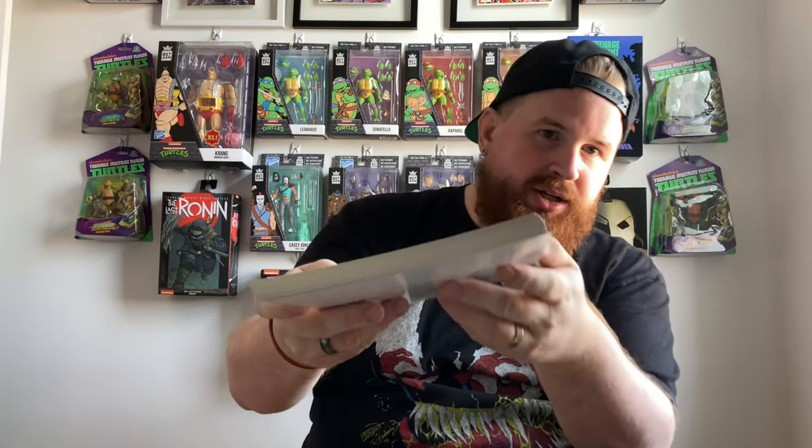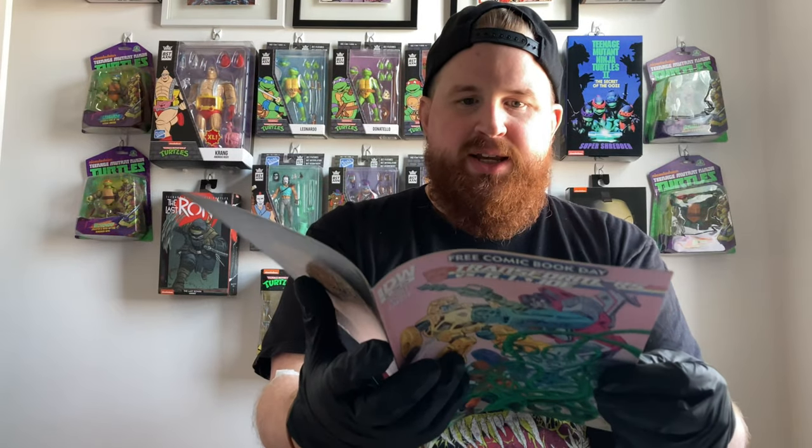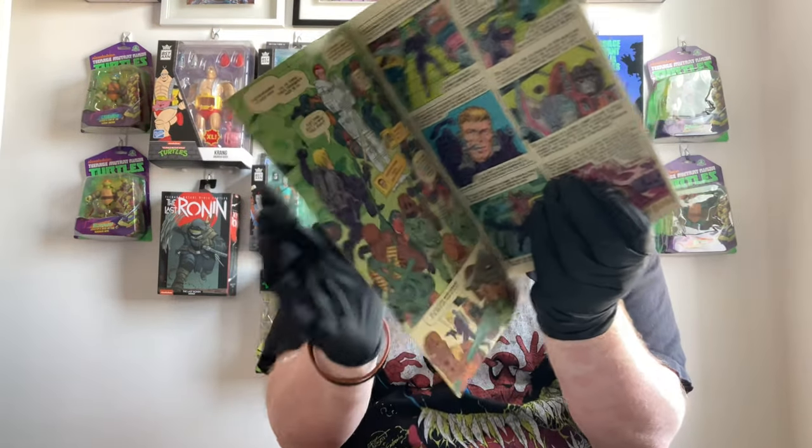We've got the boards. I don't normally bag and board comic books because when I go to my LCS they're usually pre-bagged and boarded, which is always really cool on their part. But when I do need to, I bag and board them. I need to make way so I can have easy access to the bags. The first comic we're gonna start with is Transformers vs. G.I. Joe Free Comic Book Day, which Spoonie sent me — a cool book.